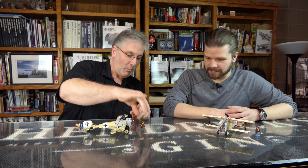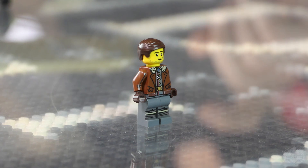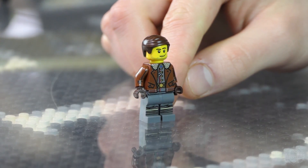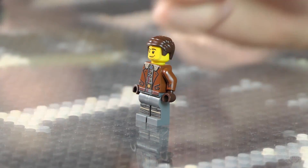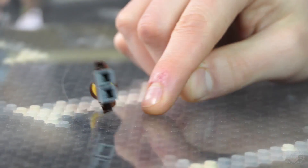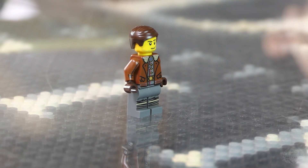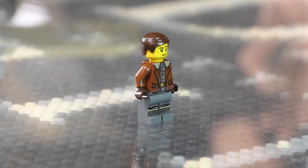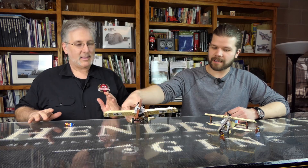Now about this minifig — why doesn't he have a helmet? Well, he stole the plane! It's not his plane. So a little backstory has been created here: he's dressed like a German, which is an excellent character design, but he might actually be an American spy. When someone gets this kit, they can decide if he's a German pilot or a spy who stole the plane and has some important information for the Allies.